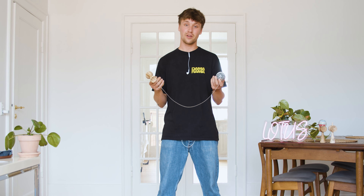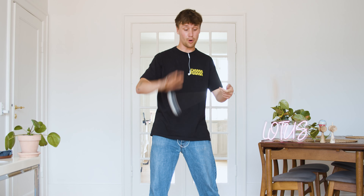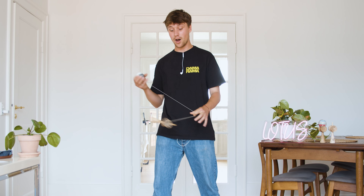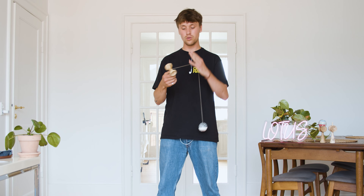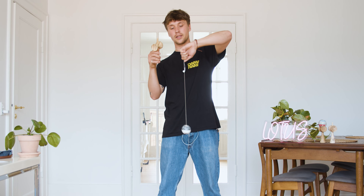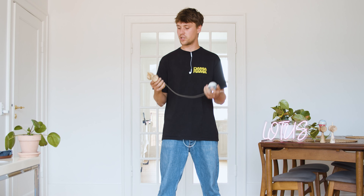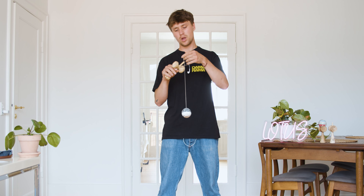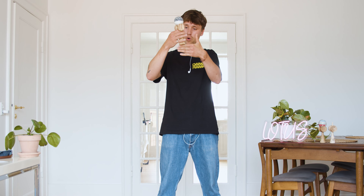Lotus kendamas comes out of the box with a ten finger string, which is long — it's not impossible for spacewalking, but what I do all the time is shorten it down to have cleaner spacewalks. My go-to way is grabbing your string like so, making a loop, and putting your spike in that loop. With the ten finger string, I go three to four times around the spike like so, and now it went from a ten finger to a four.